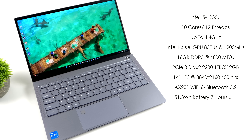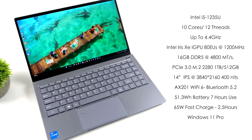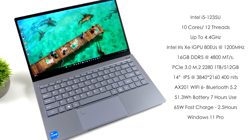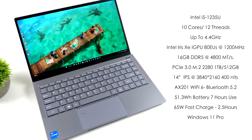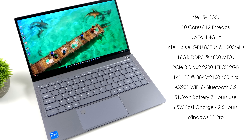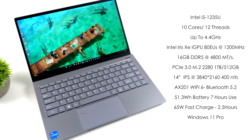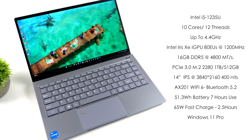For the specs: the CPU is the Intel i5-1235U — 10 cores, 12 threads, up to 4.4GHz. We've got built-in Iris Xe graphics with 80 execution units up to 1200MHz, 16 gigabytes of non-user-replaceable DDR5 RAM at 4800 mega-transfers per second. They offer two storage variants — 512GB or 1TB — both using a PCIe 3.0 2280 M.2 SSD, which you can upgrade. The 14-inch IPS display is 3840×2160, 16:9, 60Hz, up to 400 nits. Wi-Fi 6 AX201, Bluetooth 5.2, a 51.3Wh battery rated up to seven hours. I've been getting around six and a half hours in balanced mode, and it supports 65-watt fast charging for a full charge in 2.5 hours. It ships with Windows 11 Pro.